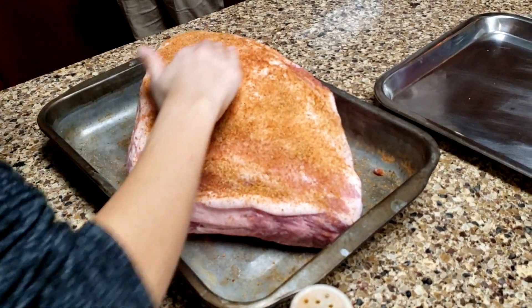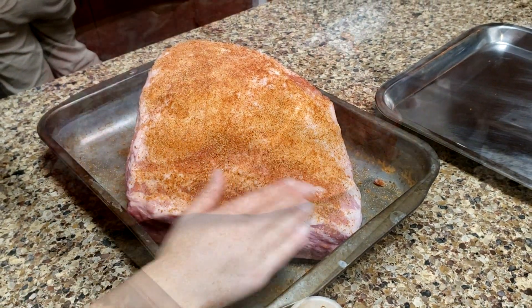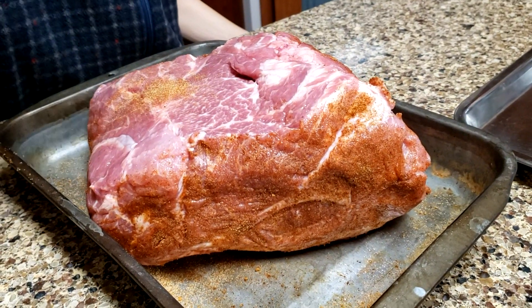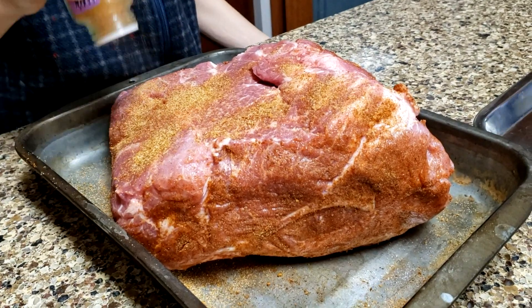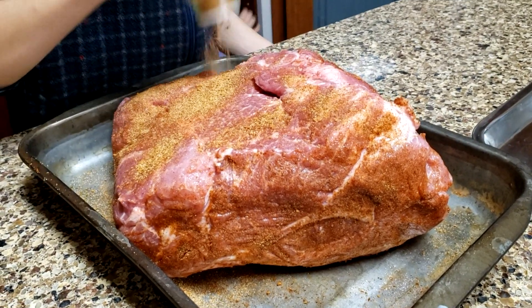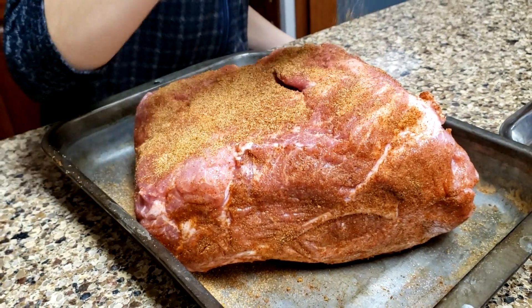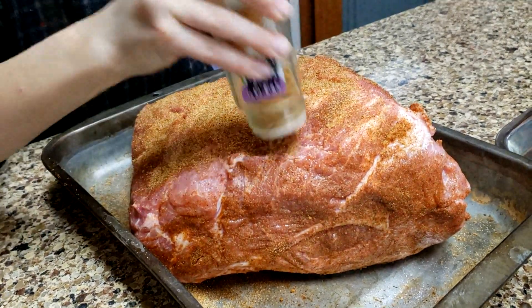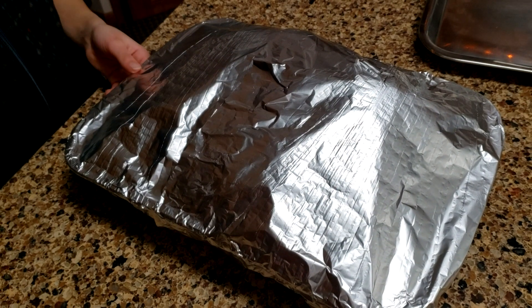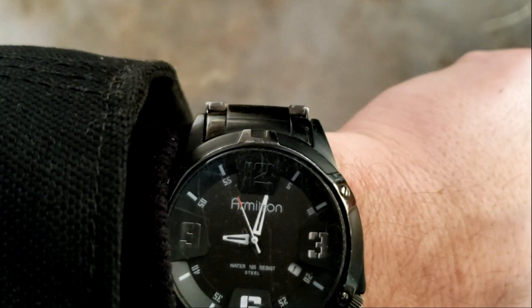I don't peel the fat - I like it in there so I just leave it all on. I believe this one's pushing 11 or 12 pounds, about the same size as the turkey. The fat side's been flipped over and she's doing the meat side now. They're all wrapped up and I'm going to let that dry rub sit on there overnight. It's nine o'clock in the morning the next day.